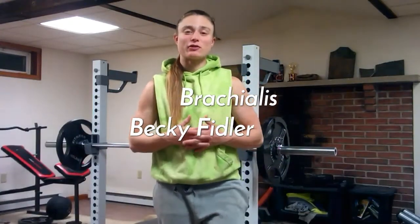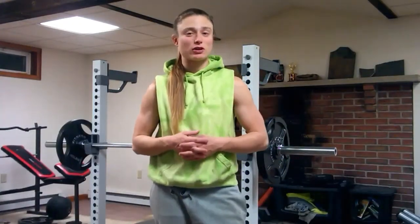Hey everybody, what's up? I hope everybody had a great week and is ready to begin this week off with a big bang.